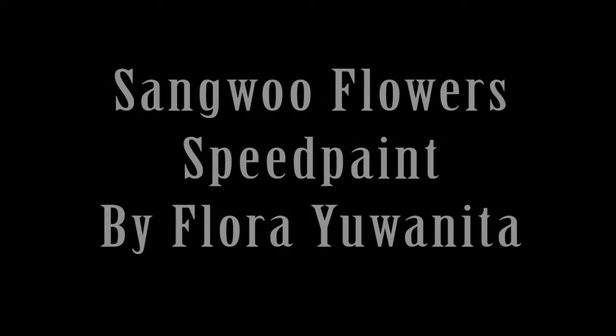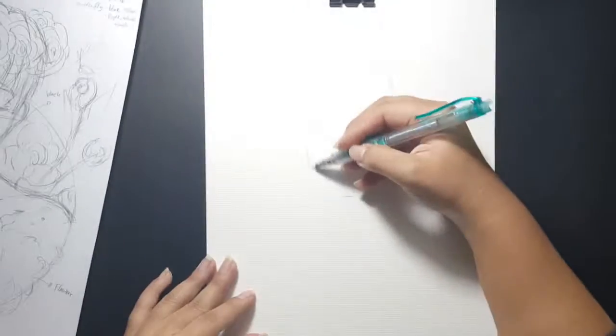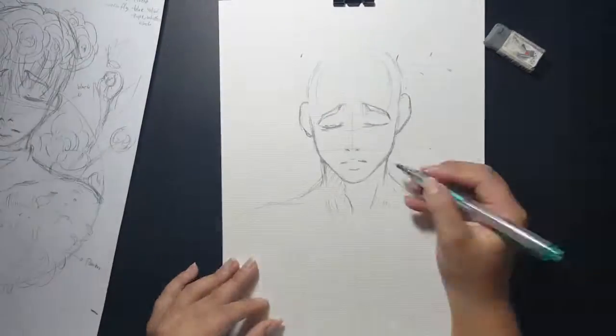Hi guys, welcome back to my channel. My name is Flora Yuanita, and today I'm going to show you how I draw Sangwoo with flowers from Killing Stalking by Koogi, and you can read it on Lezhin.